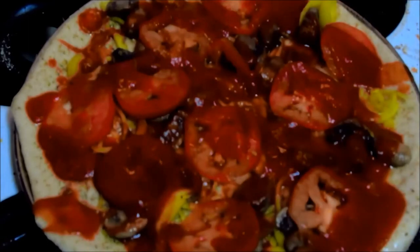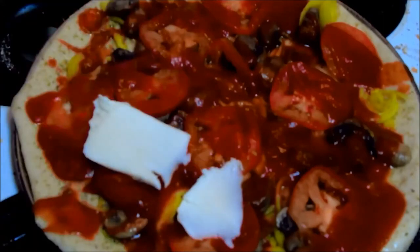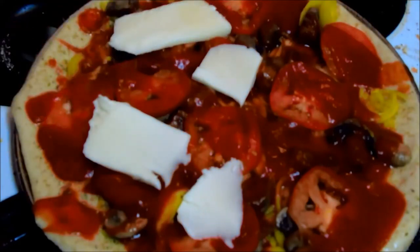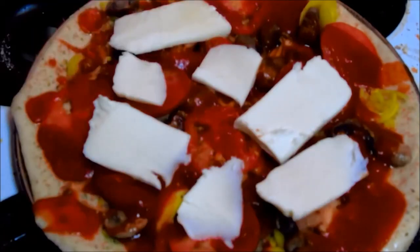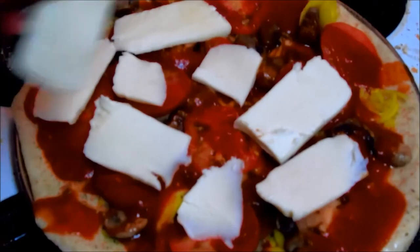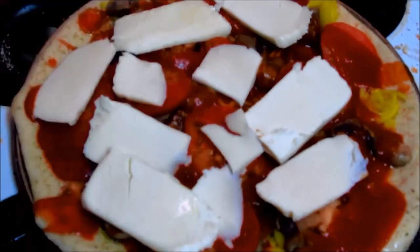Now some thick slices of mozzarella — I think this works really well. I'm a double cheese kind of guy. There's a big thick slice right there. I've been watching chefs on television and they seem to go for this — you just plop these big hunks of cheese on.